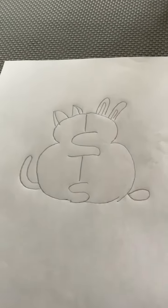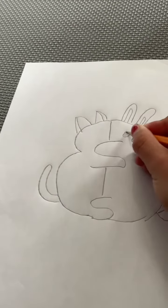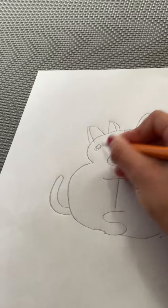Now you can draw two eyes and then leave a little bit of white space for the shine on each eye.